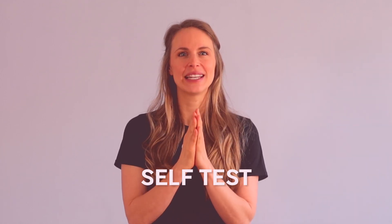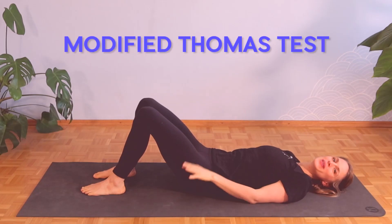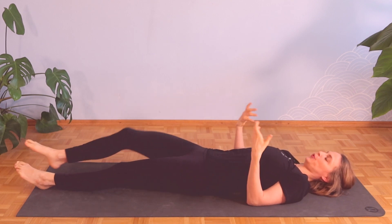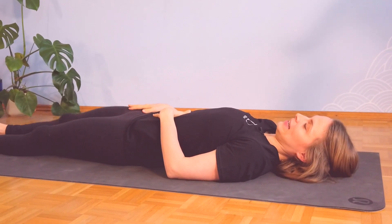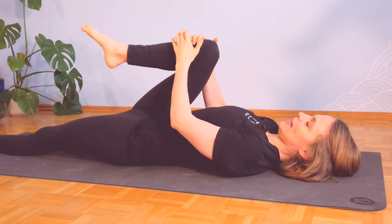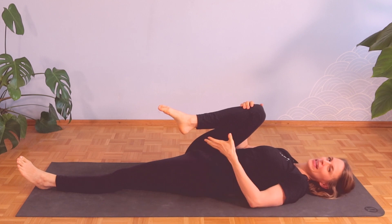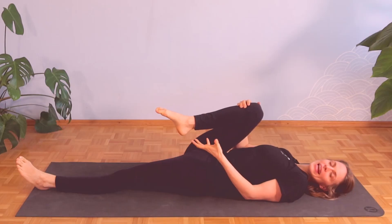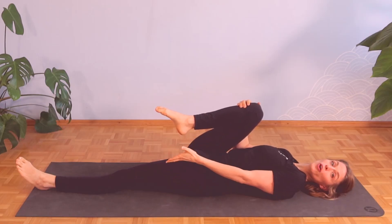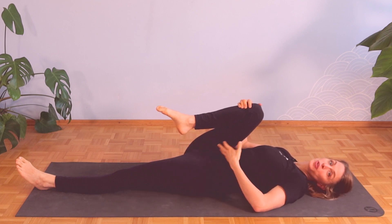Let's start with our self-test to help you identify if it's really your psoas muscle bothering you. For the modified Thomas test, find yourself a spot on the floor or on your bed. Lay on your back, extend both legs straight, then take one knee towards your chest — I'll demonstrate with my right knee first. You bring your right knee towards your chest and you're actually testing the opposite side — here, the left iliopsoas muscle. Since it's hard to isolately test the psoas, we're testing the iliopsoas. The reason we're lying flat on the floor rather than letting the leg hang off a bench is to exclude the rectus femoris and target the iliopsoas more.